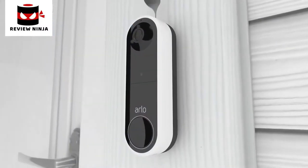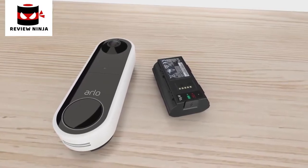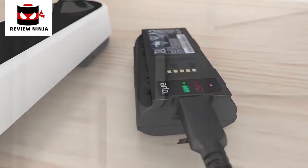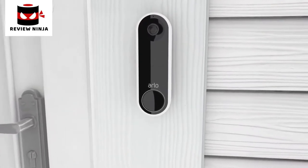When you need to recharge your battery, remove the Arlo doorbell from the wall plate and bring your doorbell inside to charge. You can charge your battery by inserting the provided charging cable. Do not leave your Arlo doorbell outside without the battery inserted as it may affect weather resistance performance.